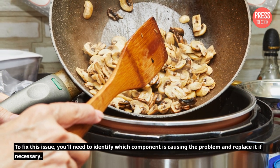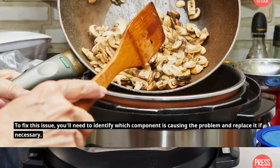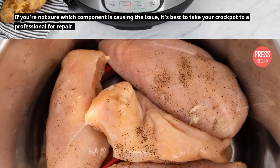To fix this issue, you'll need to identify which component is causing the problem and replace it if necessary. If you're not sure which component is causing the issue, it's best to take your crockpot to a professional for a repair.